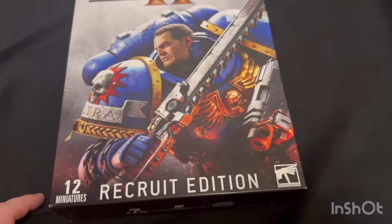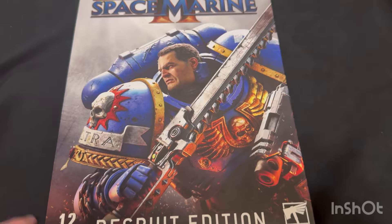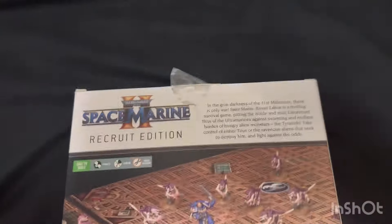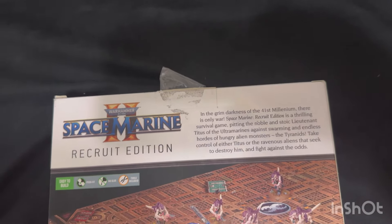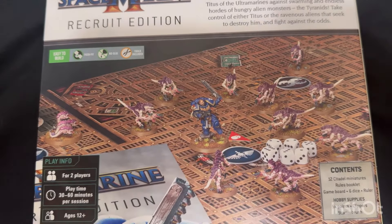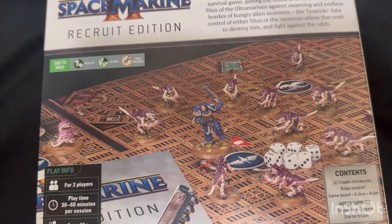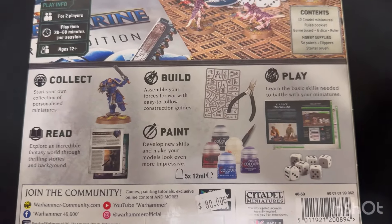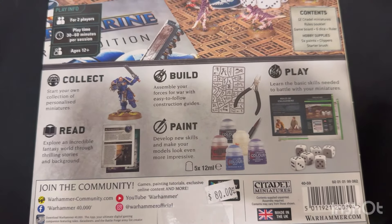Here we have the recruit edition for Space Marine 2, featuring everyone's favorite, Lieutenant Titus. This gives you a bit of a rundown - in the grim darkness of the 41st millennium there is only war. It's a survival game to help you learn the rules and the basics. Of course you have 12 models in all: Lieutenant Titus, 10 Gaunts, and a Ripper Swarm. This one also comes cool because you get some paints, a paintbrush, and some clippers - all for the low, low price of $80 Canadian.